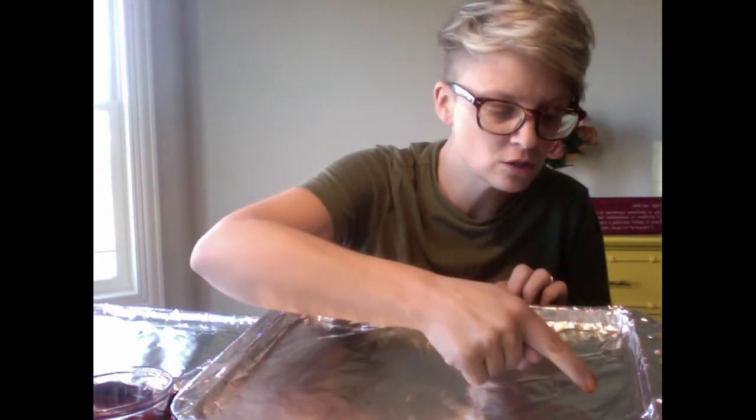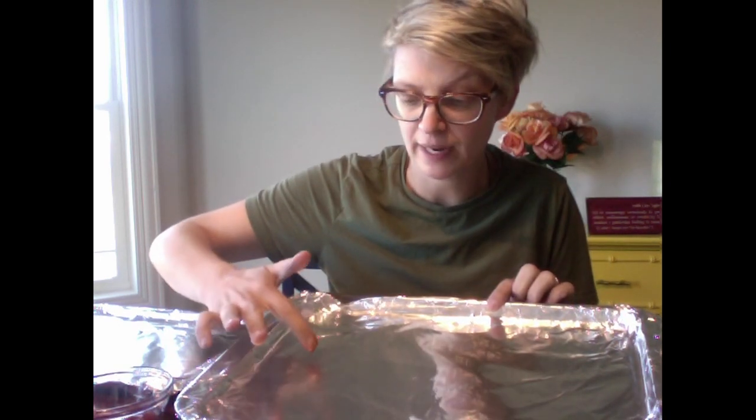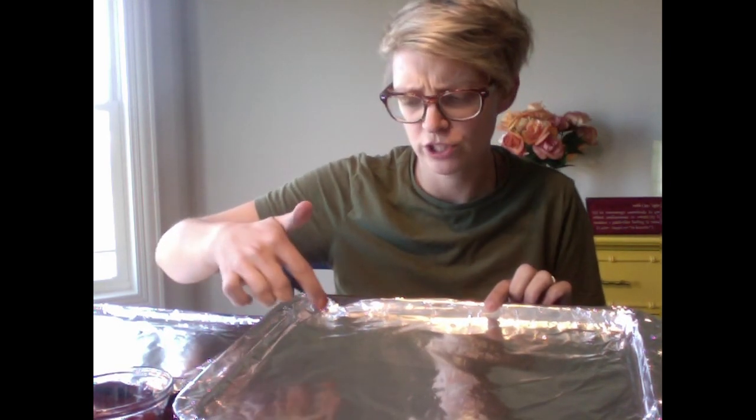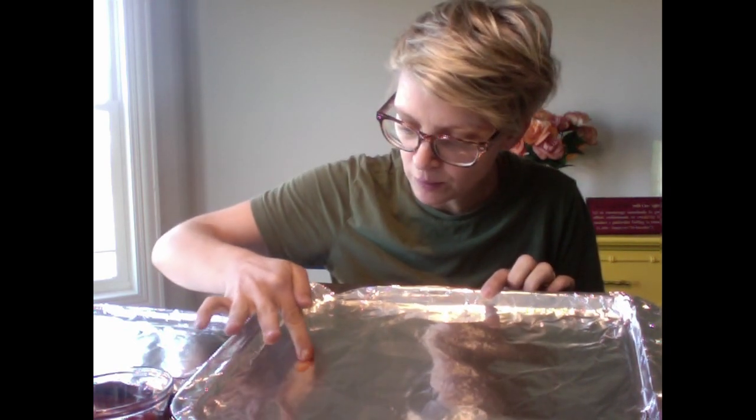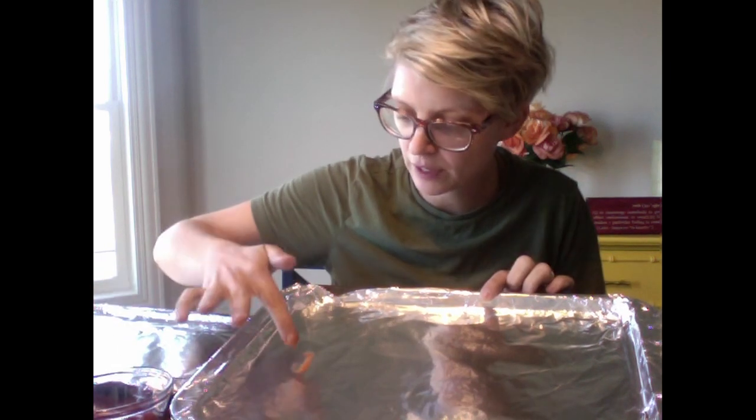I'm going to start with the original colors of candy cane, which is red and white, and then do one with different colors. I'm going to start with the ketchup. You can use your fingers, silverware, or a paintbrush. I'm going to try my finger because I want to feel that it's cold. We're going to layer with different stripes to create a candy cane, starting on the bottom with some ketchup.